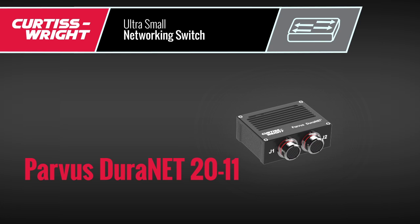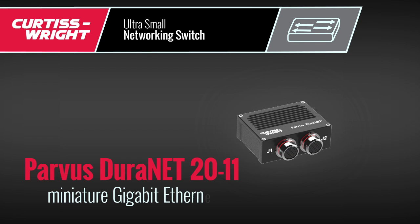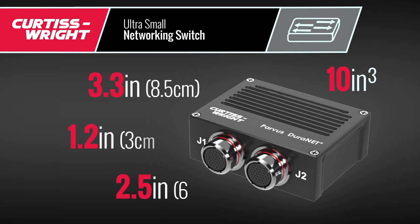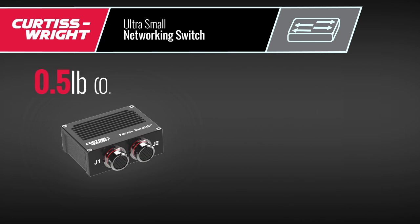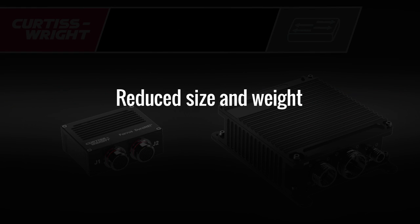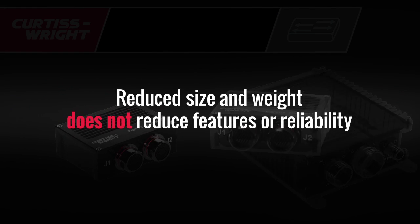The Parvis Duranet 2011 Miniature Gigabit Ethernet switch is a true game-changer in size, weight, and power reduction. This rugged switch is just 10 cubic inches, weighing around half a pound, and its reduced size doesn't come at the cost of features.